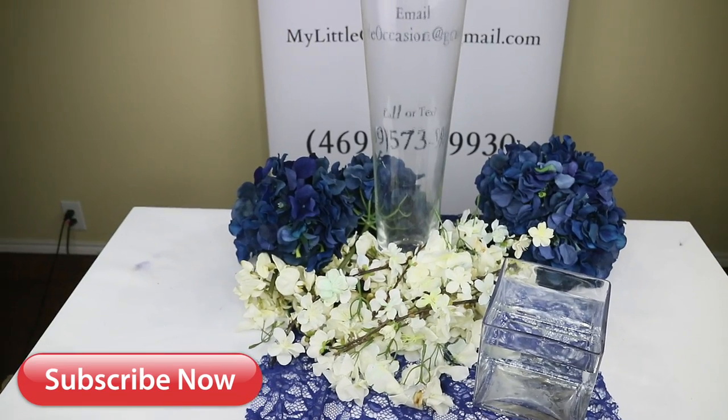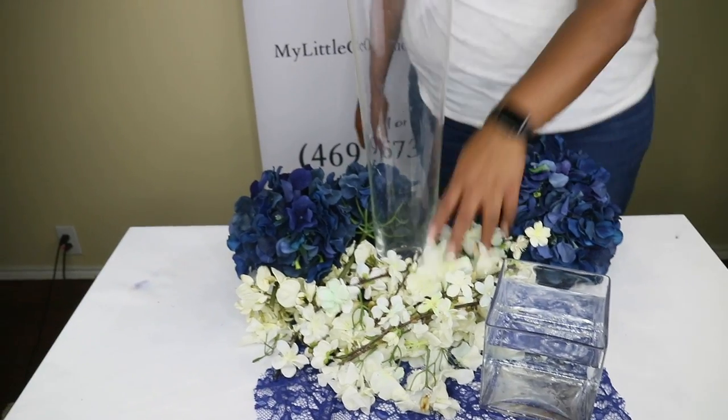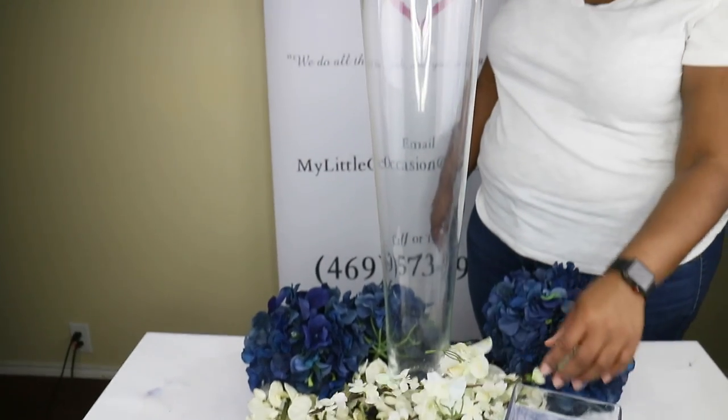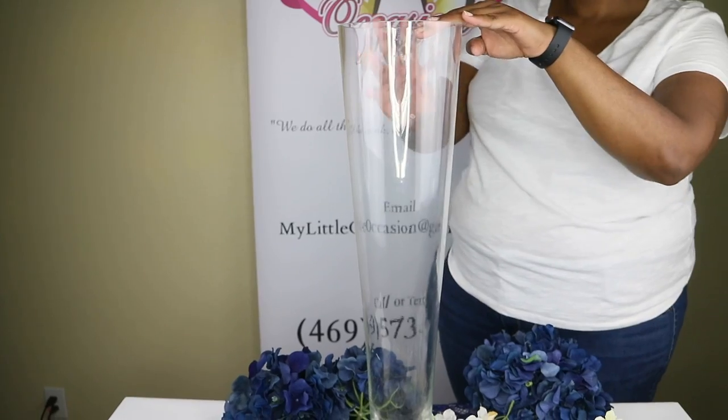We're going to be using four items, probably five because we have several different artificial flowers being used. And then we're using a massive cylinder vase — I want to say it's like a 20 inch.